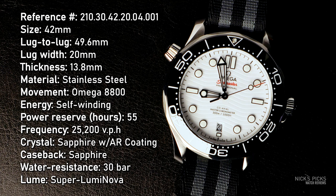In terms of the movement, it's powered by an Omega 8800 coaxial, beating at 25,200 vibrations per hour. It is a very strange beat rate, but it can eke out 55 hours of power reserve. As a dive watch, it's no surprise that this has 30 bar — 300 meters — of water resistance. And it has loom with different colors for the hour hand and minute hand so you can see what's going on.